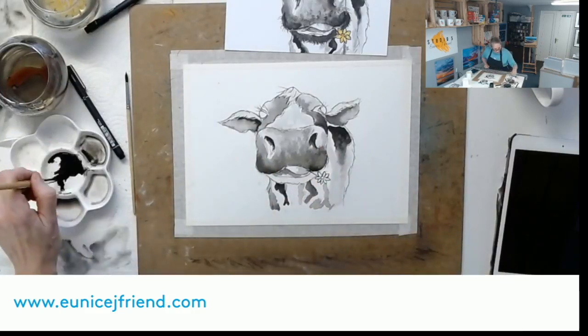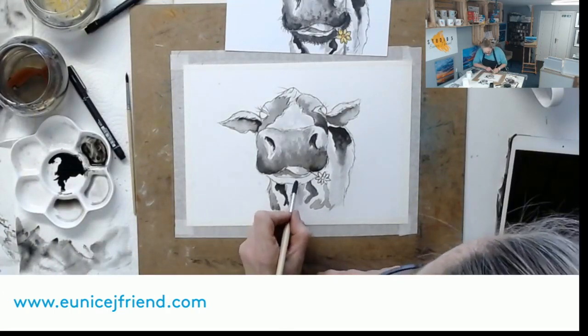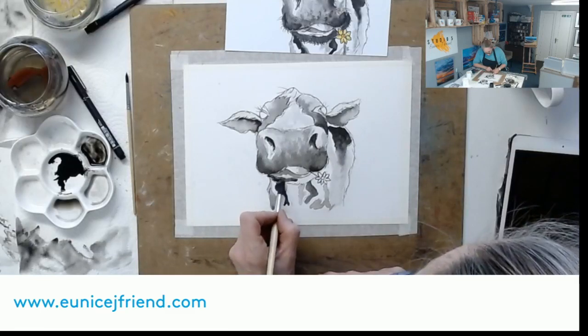Dark wash coming into her bottom chin, right up next to her nose.